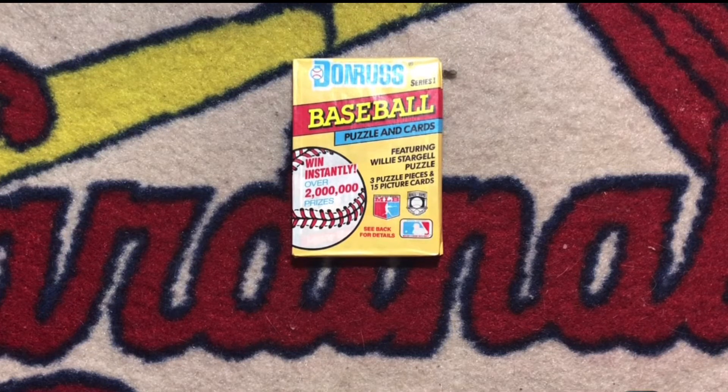Hey there, it's CJ Willey and I'm cracking a pack today. I'm back with my Junk Wax Baseball Pack Breaks. I'm continuing my look back at the greatest era baseball cards by cracking a baseball pack of 1991 Donruss Series 1.